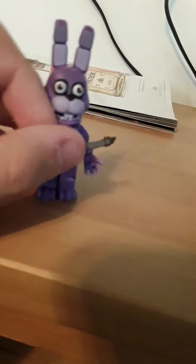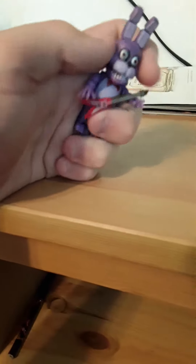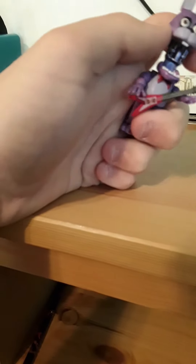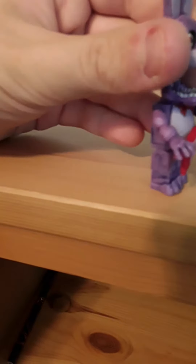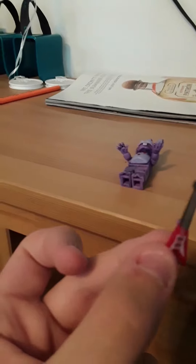I'm gonna start with Bonnie, because Bonnie actually came pre-built. He was just holding his guitar correctly for a second. Bonnie looks really good, and you can take the head off, like with Golden Freddy and Foxy. His endoskeleton is purple - that's interesting. His guitar is removable; for some reason it has a pink peg and not red. There is a hole on Bonnie's chest to put the guitar in, and once you have the guitar in his chest, just position his hands to hold it and he will.